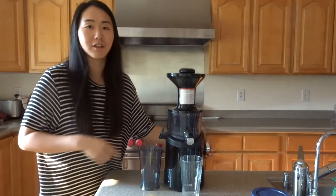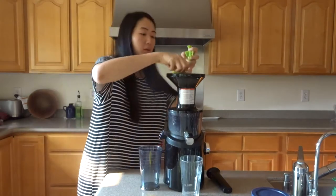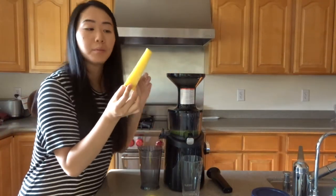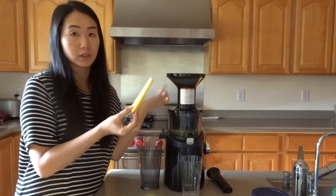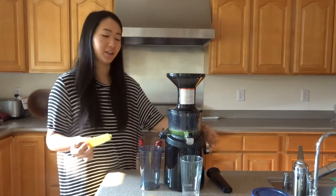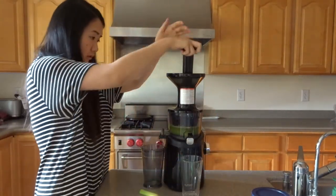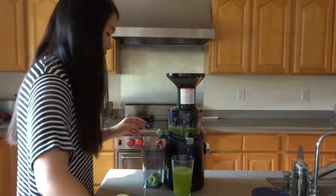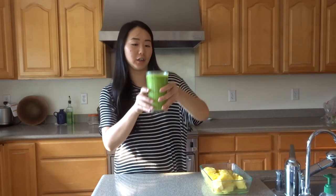Let's get started — you just throw it in the juicer. The pineapple cores are actually pretty manageable since I cut through them, so they're not that tough and can be easily juiced without worrying about breaking it. We have our juice — very green — and also our beautiful pineapple.